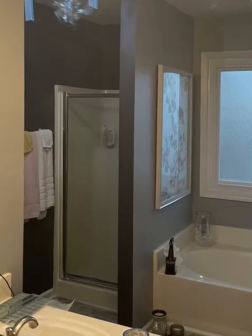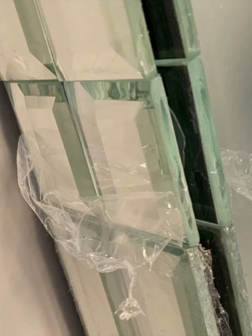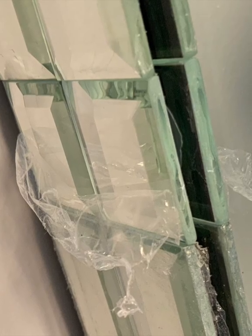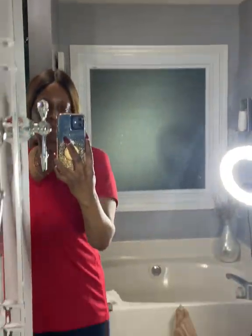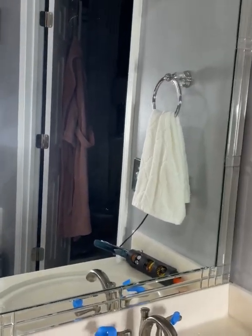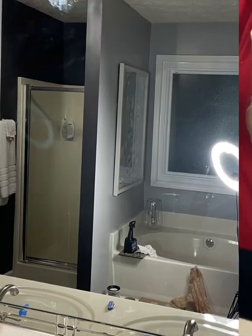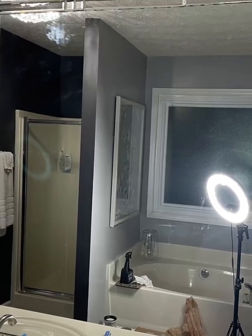I allowed the glue to adhere to the mirror for about an hour, hour and a half — it's up to you — and then I was ready. I pulled off the tape, pulled off the protective film that comes on the mirror, and you're done. It's a very simple process, and it makes a huge difference on the appearance of that older mirror that you just didn't know what to do with or didn't want to spend the extra money to replace it.